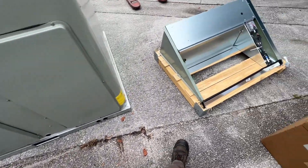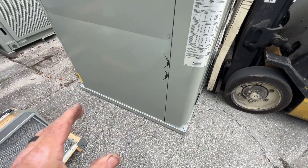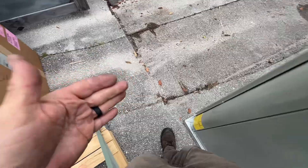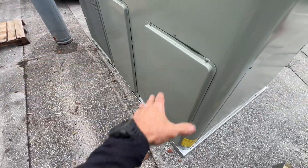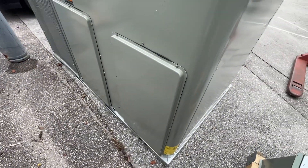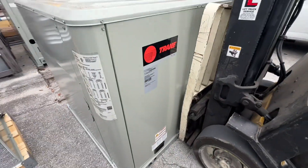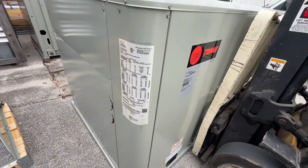We're going to hold off on installing the economizer outside air dampers until we get on site, because where this is getting installed it's caged in and it's going to be nothing but in the way of installing the ductwork. We literally have a gate right here and it's metal duct, so the sheet metal guys are going to have to get in there and work. That's it — I'm going to wrap this up, park it back in its spot, and bring you back when we do the install. Thanks for watching.